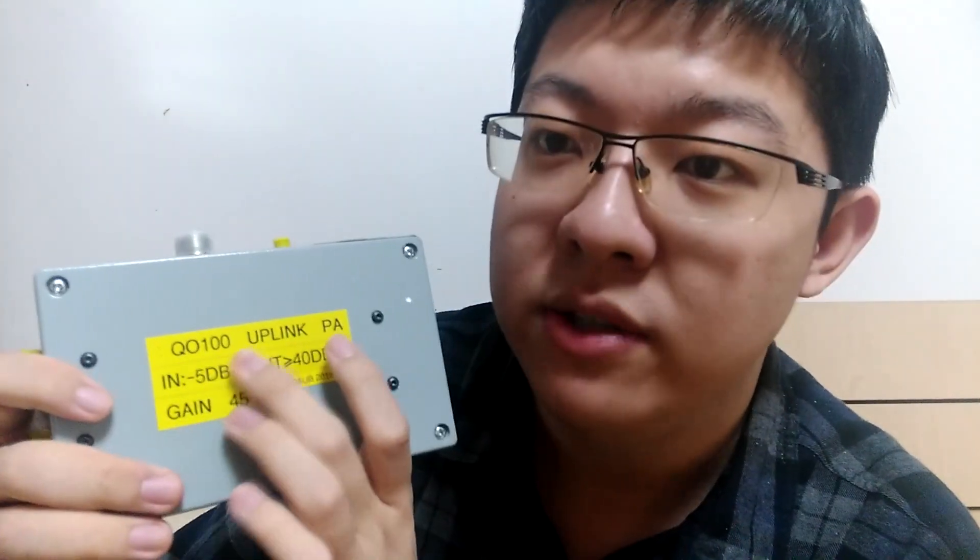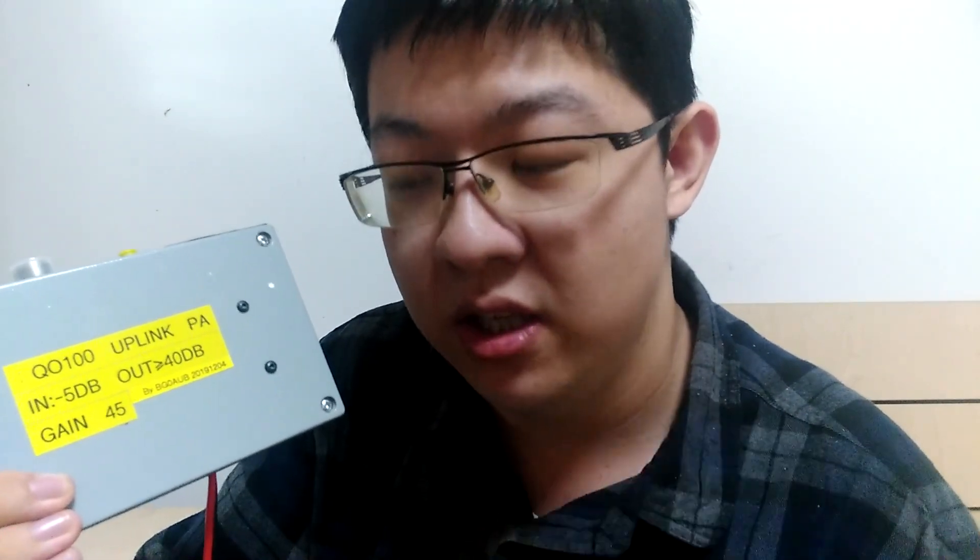Today I'm going to show you his amplifier. So this is it — QO-100 uplink power amplifier. Input: minus 5 dBm, output: more than 40 dBm. A small correction here — it is dBm, not dB. So the input is minus 5 dBm, approximately 0.2 mW. Output more than 40 dBm, which is 10W. So the gain is about 45 dB. This is quite impressive.